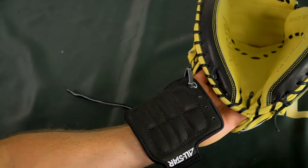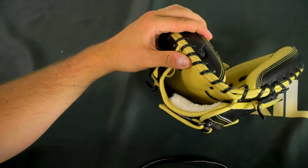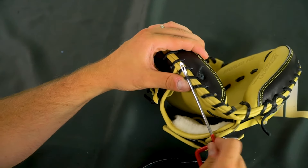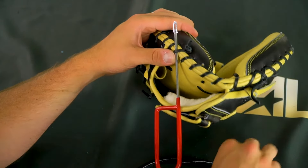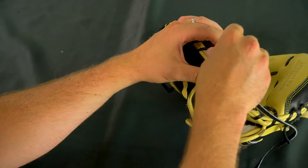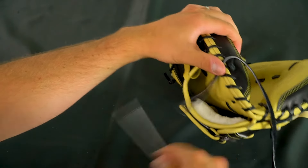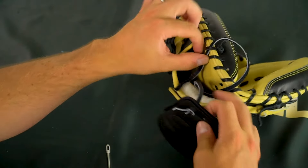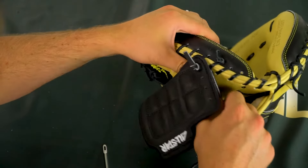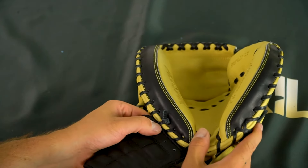The first step to actually attaching it to the glove — again, think about the position of where you want to put it. Take the glove lace tool, put it underneath that lace right there, then take the end of the lace, put it through, and pull it tight. Pull the slack up — right there, that's our position, that's where we're going to have it.